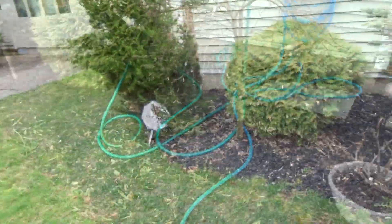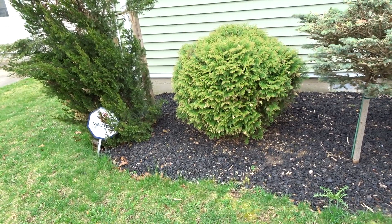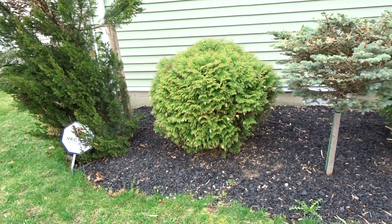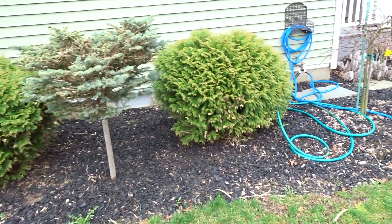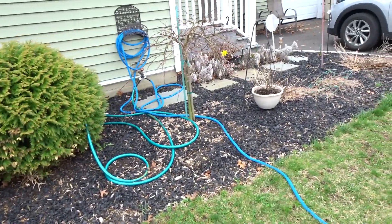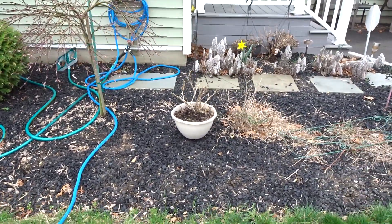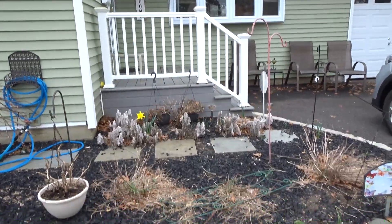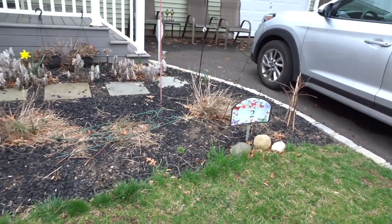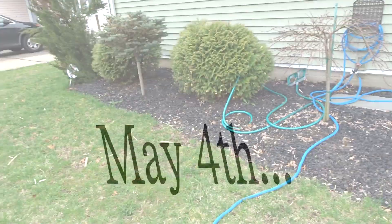This is the edge of the house and the garden bed — we redid this whole thing. It used to have a ton of azaleas and we planted new stuff in place. The hose is out cleaning some stuff up, and we also added stepping stones and redid the porch area. It's a work in progress — there's still a lot to get done.